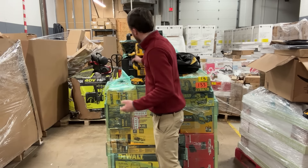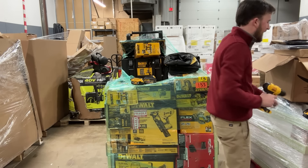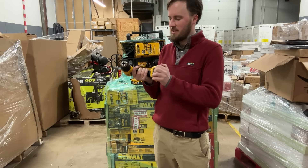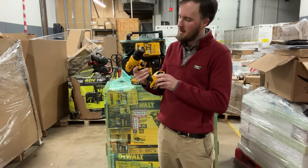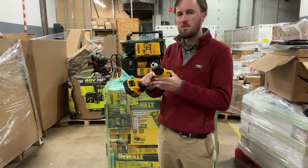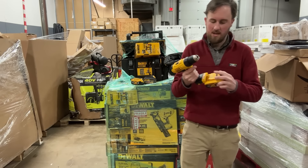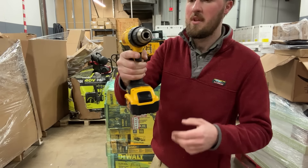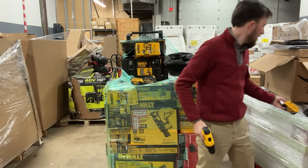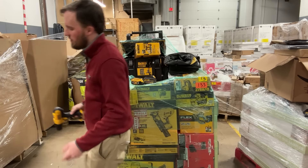Next we've got another one that looks pretty new — but I'm getting no power out of it. The light turns on, but forward and reverse: nothing. It's probably a burnt-out motor or something. I'll probably get $10, $15, maybe $20 for it. This one we will sell for parts or repair.